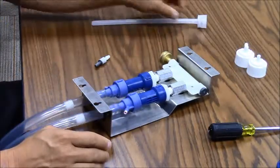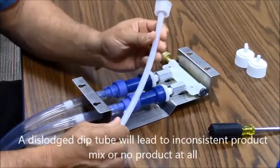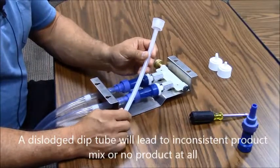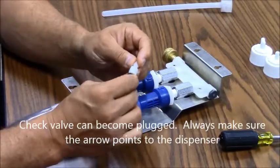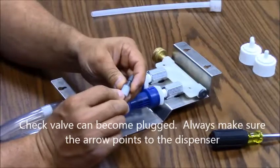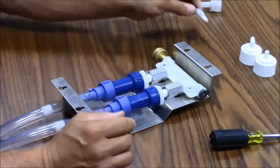If the cap is plugged, it won't draw product. If the dip tube should come off inside the product jug, this will also cause it not to draw product — this doesn't happen often, but we do see it once in a while. The check valve that goes inside the line has a directional arrow in it, and this directional arrow has to point towards the dispenser, as that is the way the product will be drawn through the tubes.